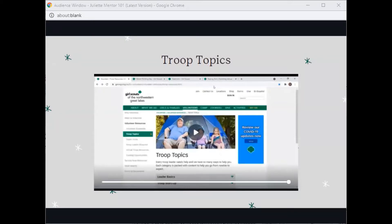In the last video, we talked about the Troop Topics page on our website, gsnwgl.org. In this video, I will be talking about GSUSA G-Team TV and finally wrap up the Juliet Mentor 101 presentation.